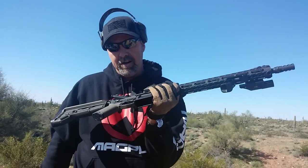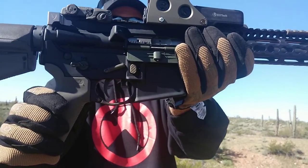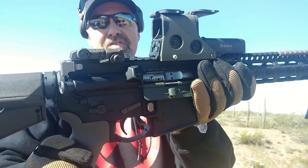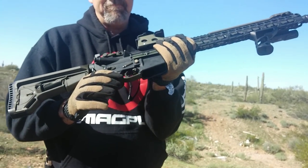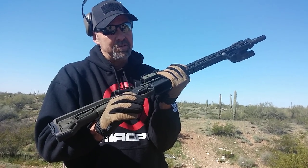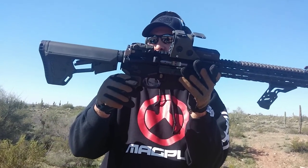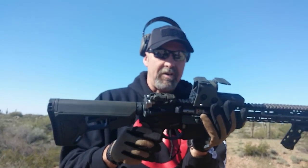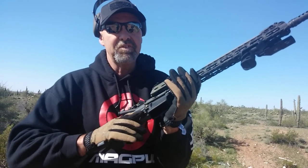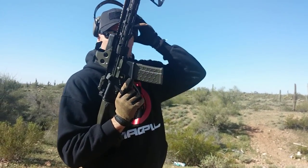We're going to do six rounds very nicely and smoothly. We went with the PSA full-auto bolt carrier group — nickel boron. I'm going to run it without oil on these first six rounds. I'll have my cameraman here watch where the brass goes, and we'll do a check on the brass after we're done. We're also going to break it down and make sure everything is wearing nicely. Get your ears on, boys.